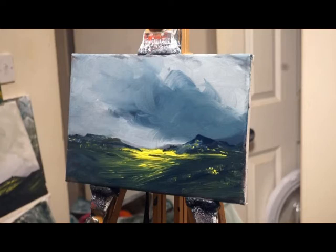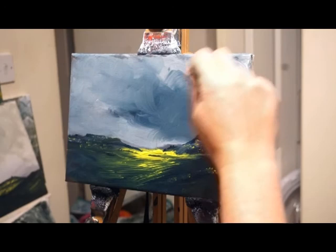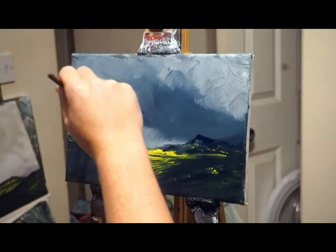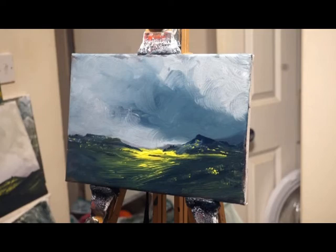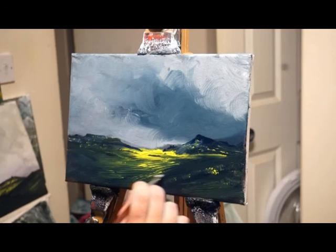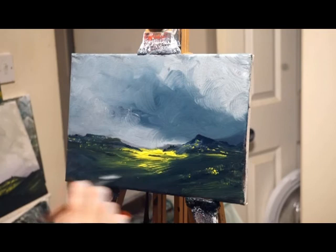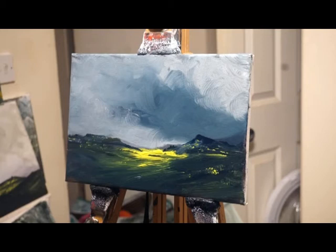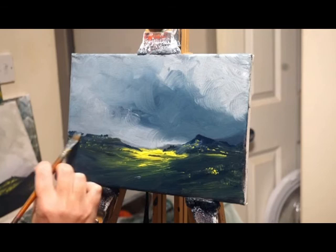Yeah, quite happy with that. Gardom's Edge, if memory serves, is absolutely littered in history — cup and ring markings on stones, burial mounds and chambers, and hut circles, I think. A few little rocks and perhaps some trees up there.